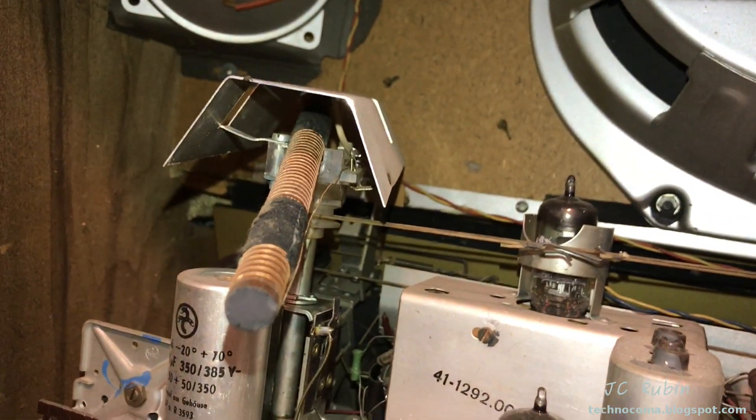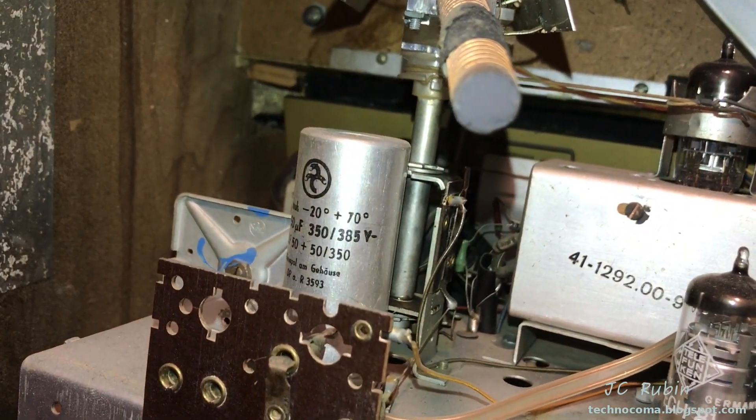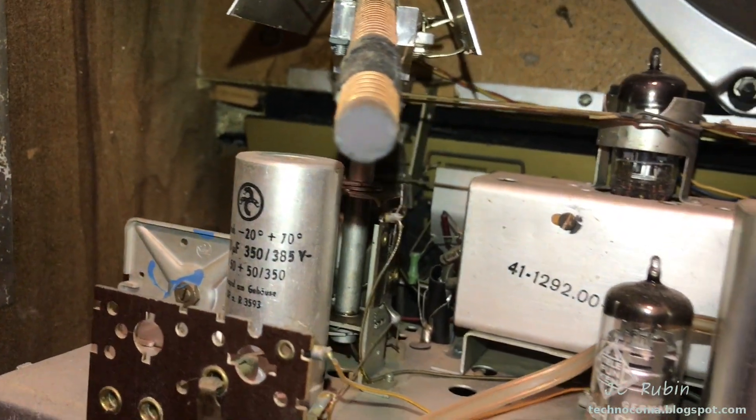We're stopping right here. I'm going to forego looking at the Magic Eye tube for now because we have a known issue with the antenna, as opposed to what could possibly be causing the other issues. Then we'll move on to filter caps, and finally we'll look at voltages on the Magic Eye.